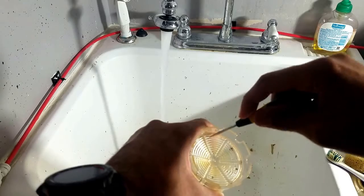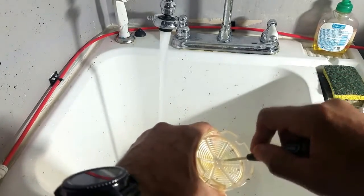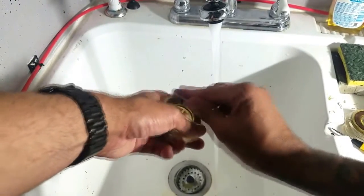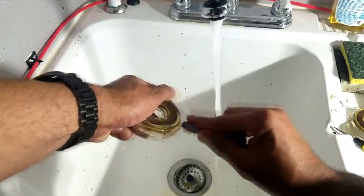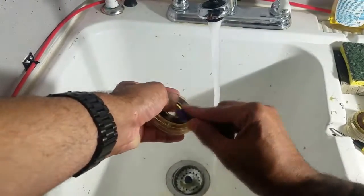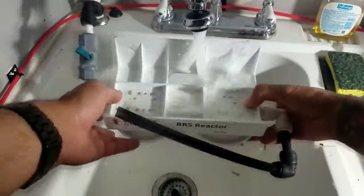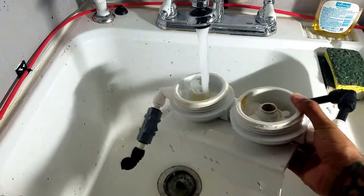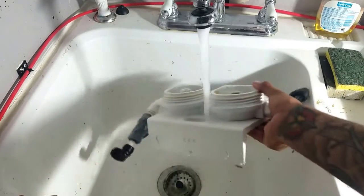For more stubborn clogs, I use a small flathead screwdriver to clean each gap — be very careful not to break the screen, as they're very brittle. Next, I clean both seal tops with a toothbrush; doing this reduces the chances of channels forming between the seal and canister, which can cause leaks. Lastly, I clean out the bracket including the channel where water flows from the GFO canister to the carbon canister.